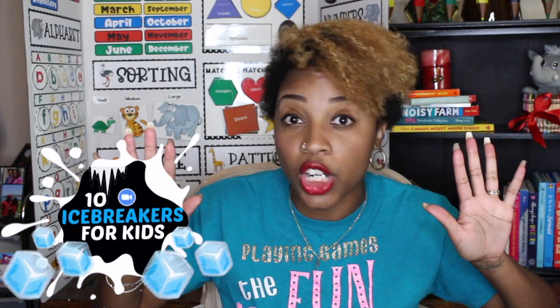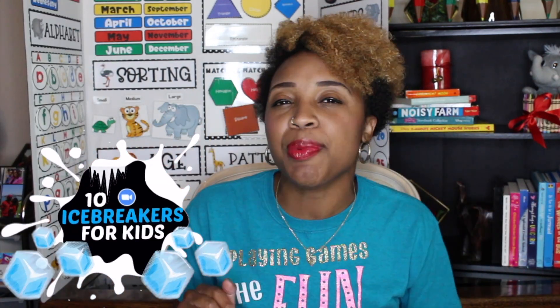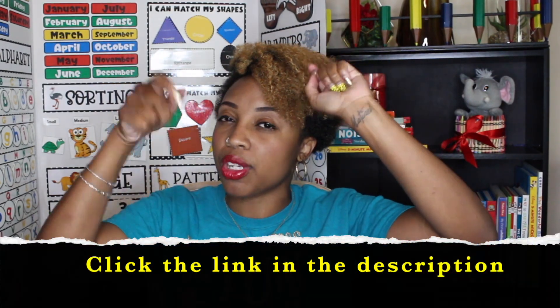Today I'm going to give you 10 really fun virtual Zoom icebreakers for kids that are absolutely perfect for going back to school. Our first game is actually a free game that I created for you guys — the link is down below in the description and the comments.